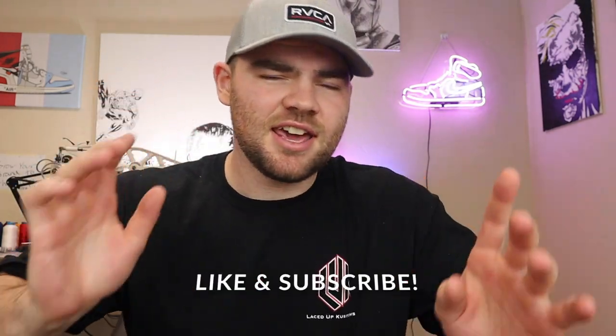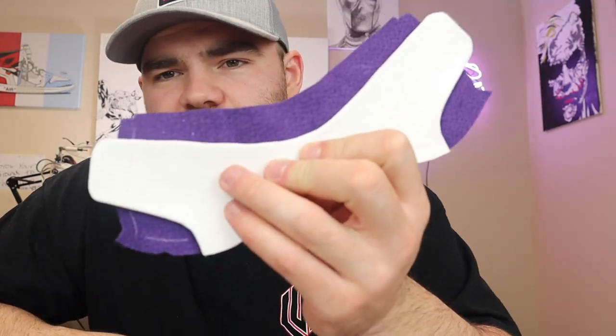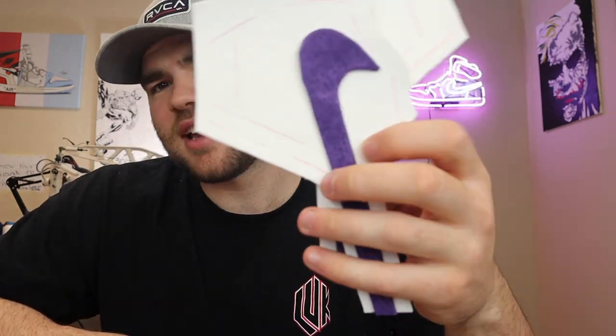Hey guys, what's up, welcome to the channel — make sure to subscribe and hit that like button. Today we're going to be starting on the 85 metallic purples, except it's going to be purple suede. As you saw, I taped up the top piece and got it all ready. We also got the Nike signs already ready to go. Now the purple thread did come in — it's a little off, but I don't think it's going to be too bad.